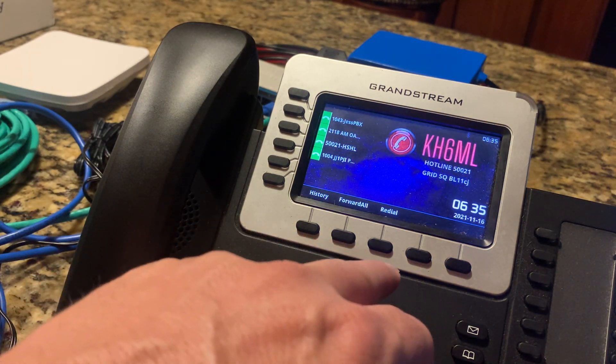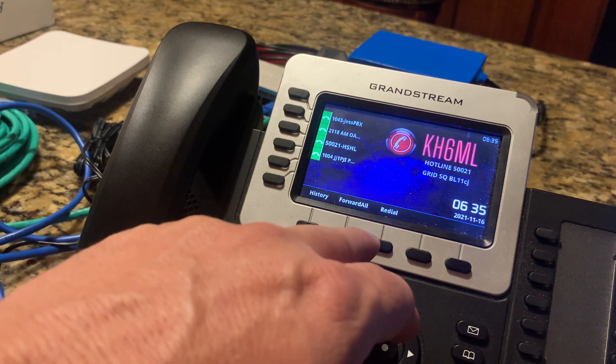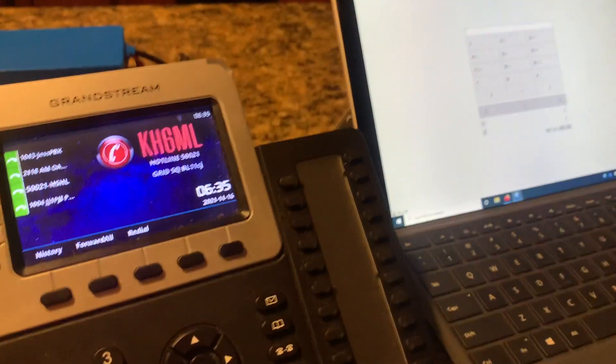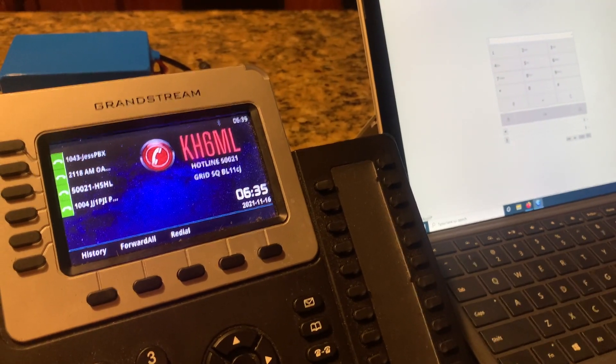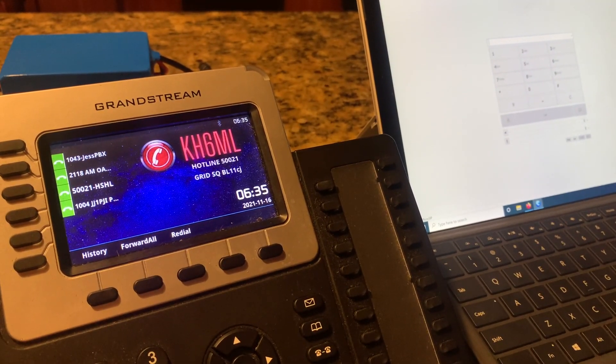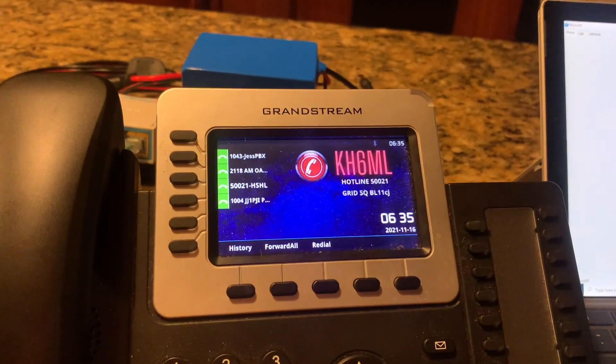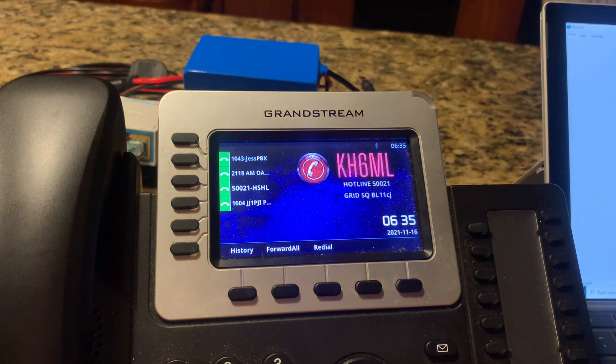I highly recommend having a physical IP phone, but for testing and experimentation I also have a program called MicroSIP installed on the Surface. I can dial and receive direct IP calls from there, as well as have it programmed into PBX numbers.